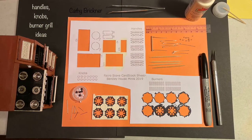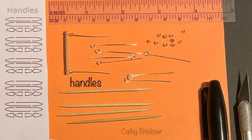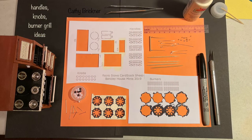At step 50, image 25 during assembly, I replaced the kit handles with toothpicks, eye pins, and clear seed beads. Cut four toothpicks 1 inch and one 1¾ inch. Paint, and when dry, glue eye pins to the ends. Add beads for a spacer. Drill holes over the cardstock doors, except the top warmer door — drill below. Clip excess pin length, glue, and leave doors open while drying.